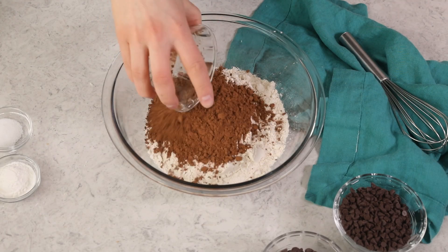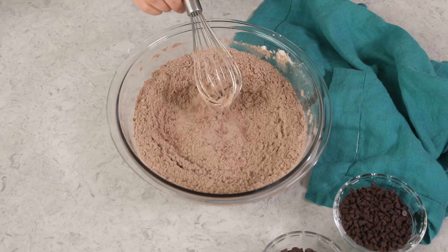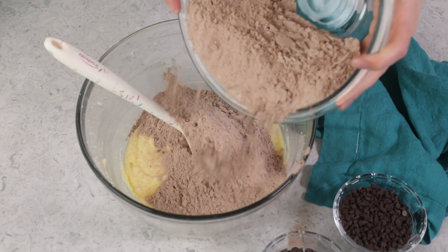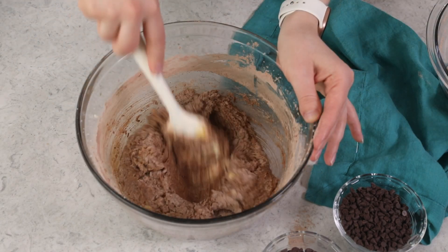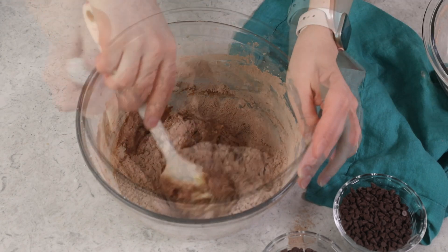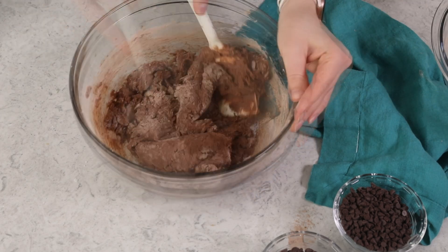Now we can set this aside, and you're going to need a separate bowl for your dry ingredients. We'll combine two and three-fourths cup of all-purpose flour, one-half cup of natural unsweetened cocoa powder, a tablespoon of baking powder, and three-fourths teaspoon of salt. Whisk everything together until it's nicely combined, and then we'll bring back our butter mixture and gradually add the dry ingredients to it. I like to do this in three or four parts, and after each addition, make sure you stir until the flour is really well incorporated. You don't want to add too much flour at once — it can make it difficult to incorporate and result in a tough, difficult-to-work-with biscotti dough.